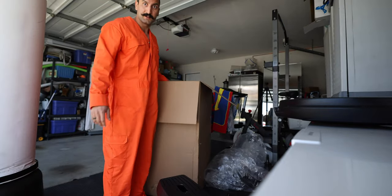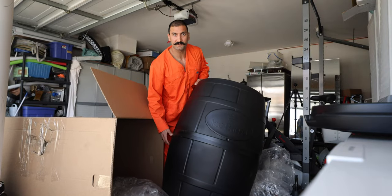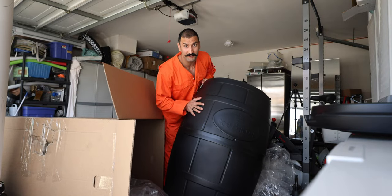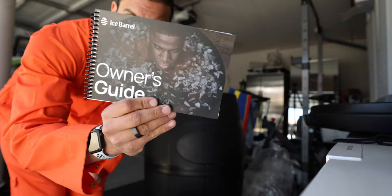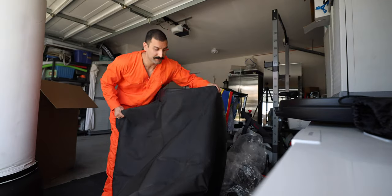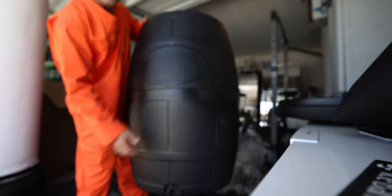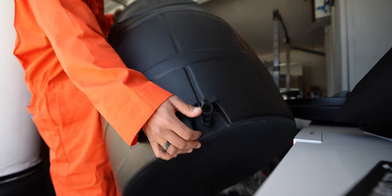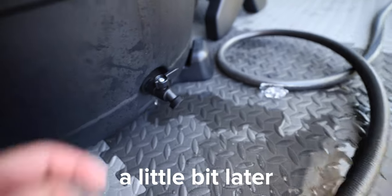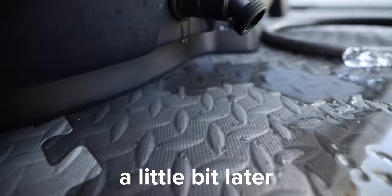I'm six feet tall and it comes up pretty high — this is essentially a glorified wine barrel. It comes with a handy little bag and a little owner's guide. There's a cover that goes on top, and it's got a little spout right here. It's got some ridges where you can tie a hose when it's time to drain — you just turn it on and it should drain the water, though it does look like it's leaking a little bit.